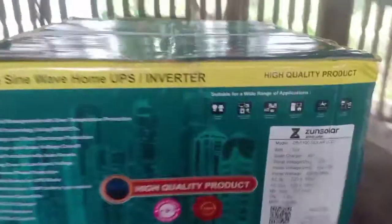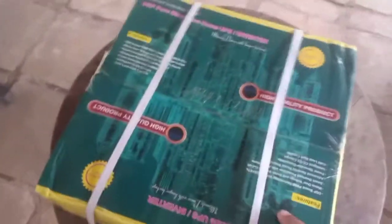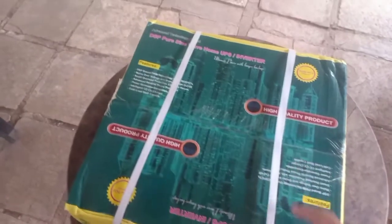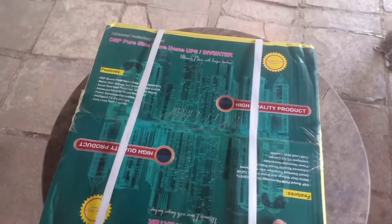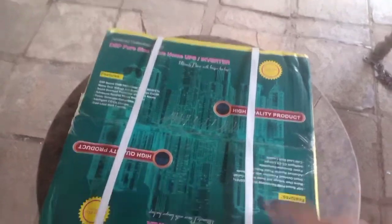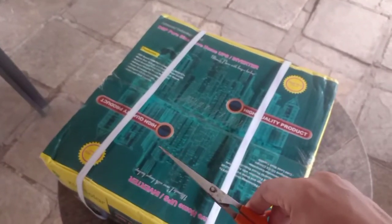It says an MRP of 6,900 rupees, but this is the cheapest solar inverter on Amazon. On 21 September 2020, it was listed for 3,990, and I got this on a lightning deal for 3,490. Let me open it and we will continue the video.